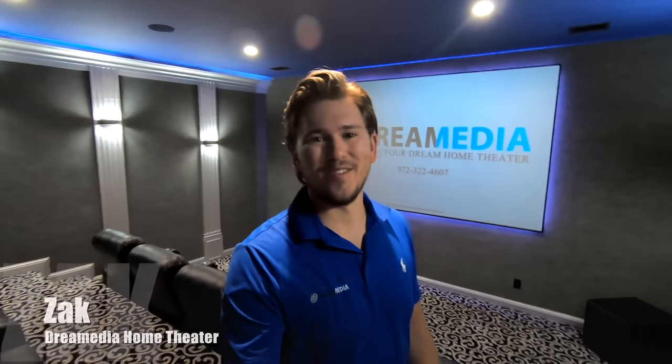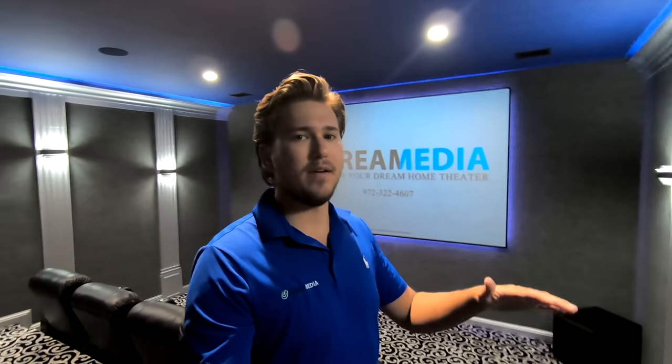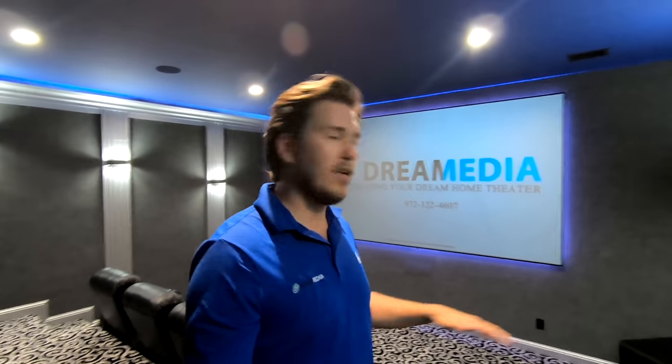What is up, YouTube? This is Zach with Dream Media Home Theater, and I am out here on a project that we completed a few months back, and you guys loved it. I never was able to do an ending to this particular project because we had a couple bad seats, but this was top to bottom a very, very well done theater.